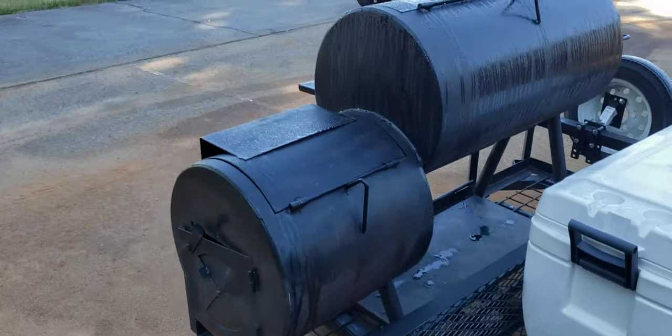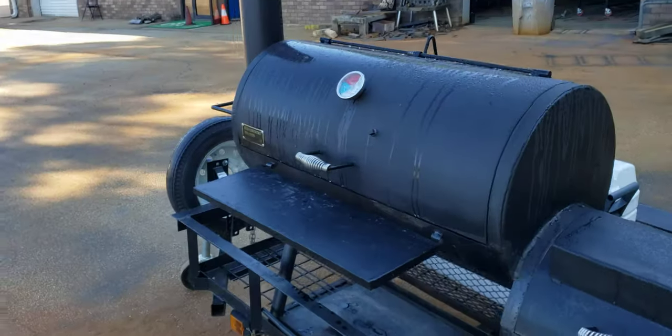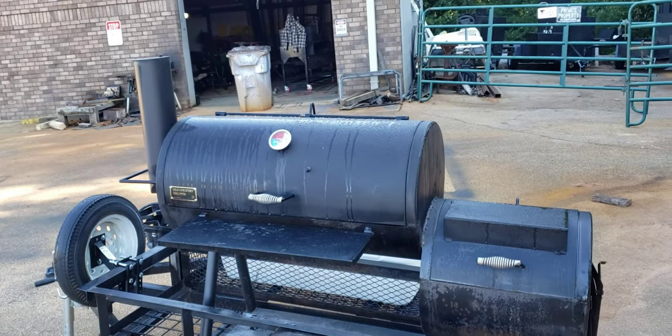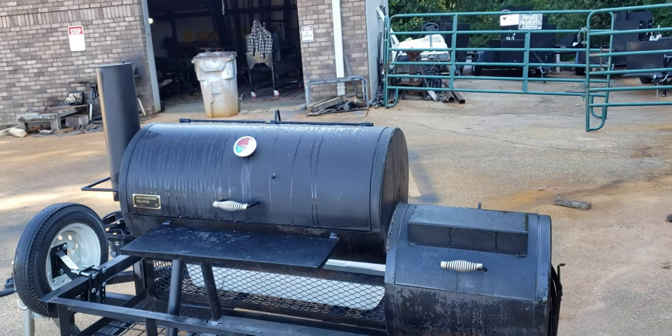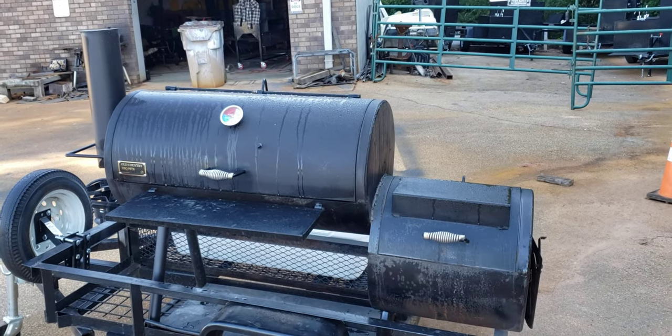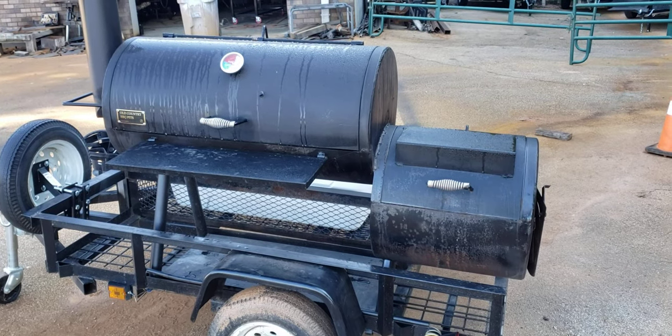So if you have an old country barbecue pit — a Wrangler, Pecos, Becerra, and probably Oklahoma Joes and things like that — we can mount them on a trailer for you. We can buy the trailer, or you can bring the trailer to us.